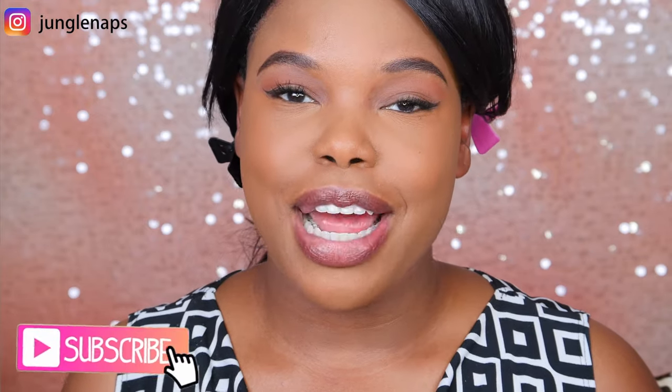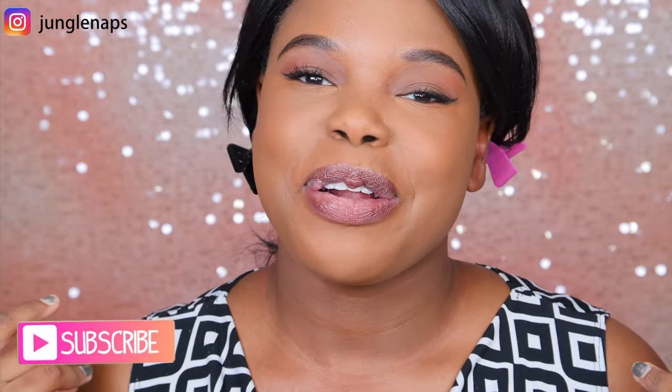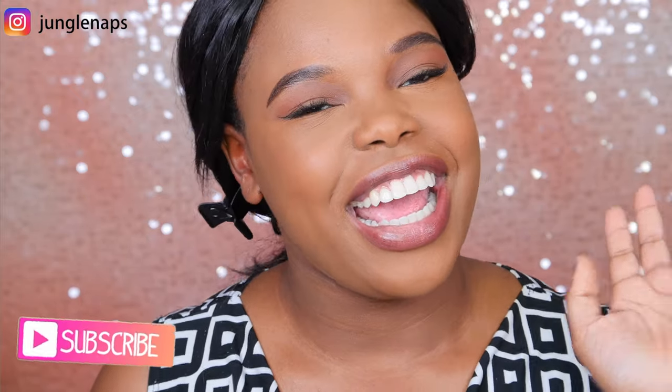Hey guys, welcome back to my channel. It's your girl Jensine, aka Junglenavs. So today we're going to be doing a product review about the newest Bare Minerals bronzer that they have. Before we get started, if you're new here, please go ahead and subscribe. I try my best to put out videos three times a week. So let's get to this review.